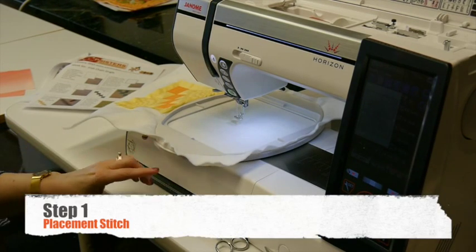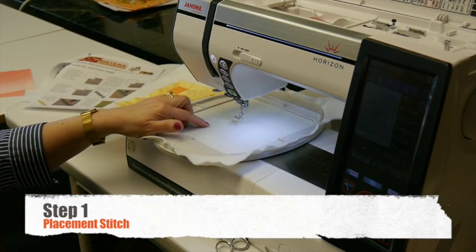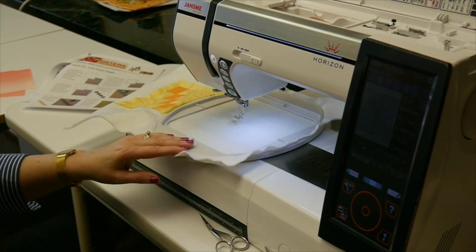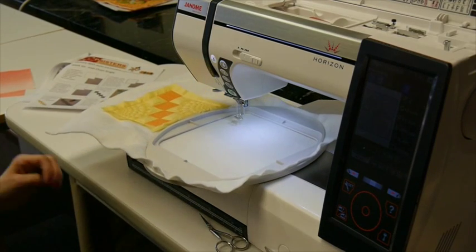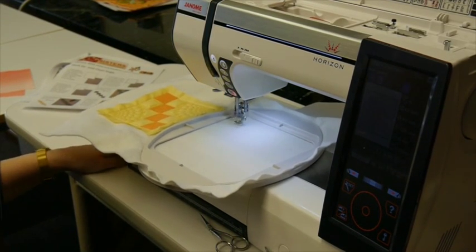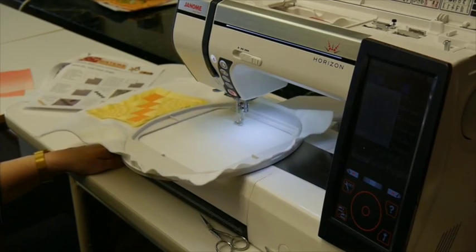For step one, we're going to have embroidery bobbin thread in the bobbin and just a neutral color thread in the needle — or you can even go with the water soluble thread if you want to. I have the pink thread in there just so that you can see it better on the camera. Basically this is just a placement stitch for where the wool batting will go.